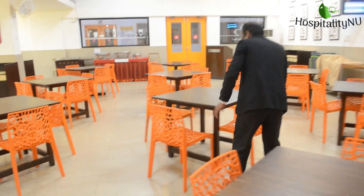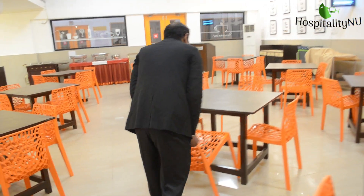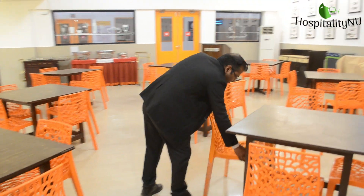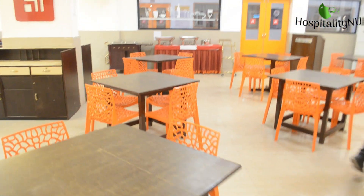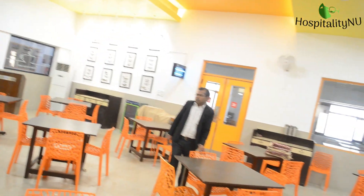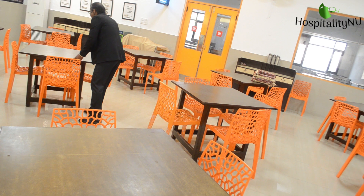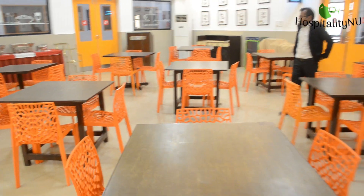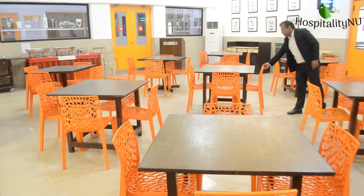While aligning the tables, it is important that tables should not only be aligned in rows, but also in columns as well — side by side. You will also see that some tables are aligned diagonally. Over here you can see my assistant Sumit aligning the tables in all directions to ensure uniform arrangement across the restaurant floor.